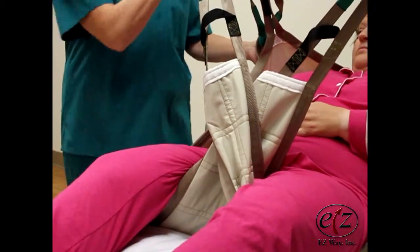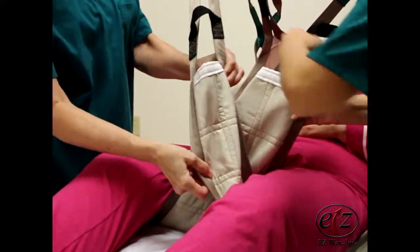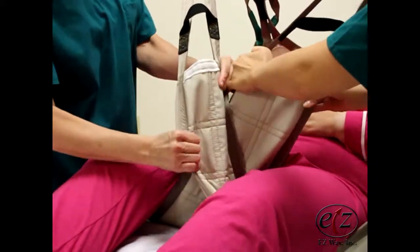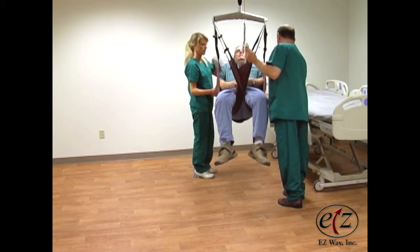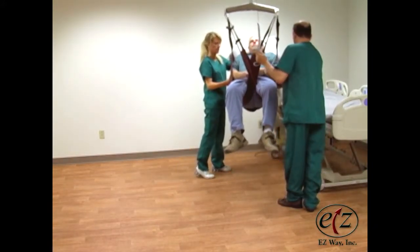If necessary, smooth sling legs under the patient's thighs with a slight tug on the outside seams of the sling legs. Lift the patient until they are high enough to clear the bed or chair they are being transferred to.